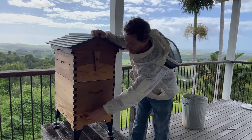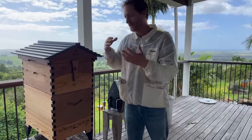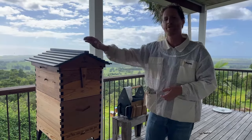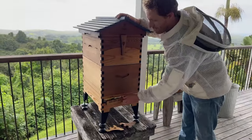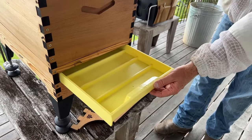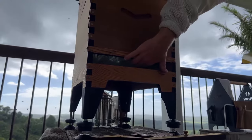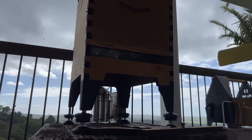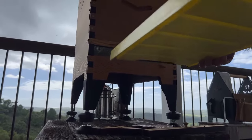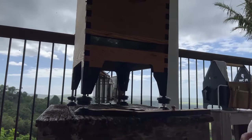We put oil in the tray under here to catch some hive beetles and that worked quite well. I've cleaned out the oil and I'm going to show you how to make a hive beetle trap using soapy water. In the bottom of the Flow Hive 2 we have a tray — that's your pest management tray. Underneath the hive there is a screened bottom board. The bees chase those beetles all around the hive and they'll fall through that screen into the tray area. To make a trap using soapy water, all we need to do is add a bit of detergent like this.